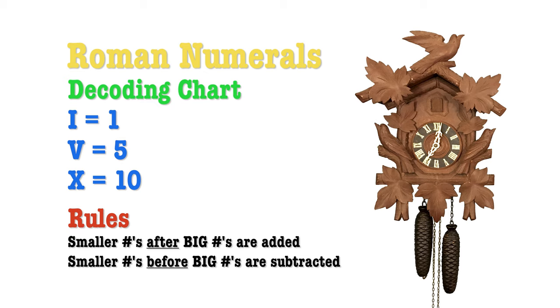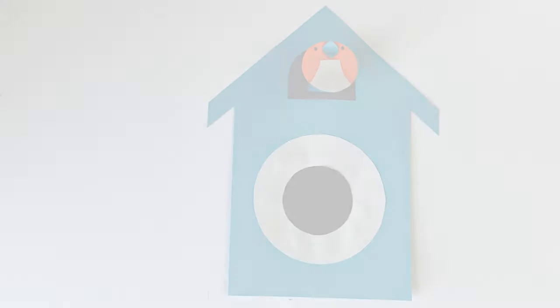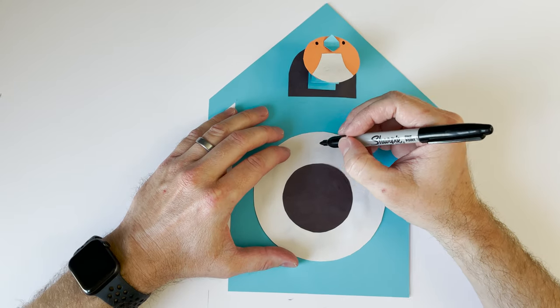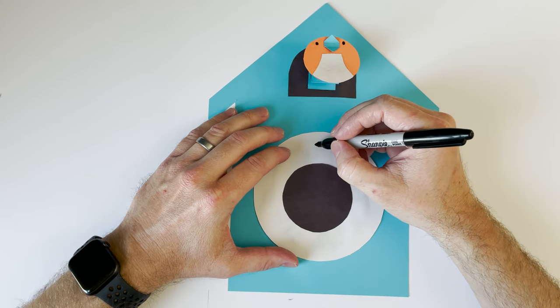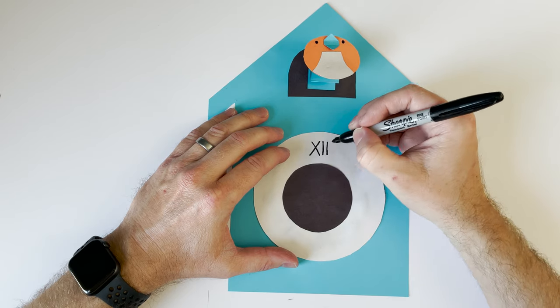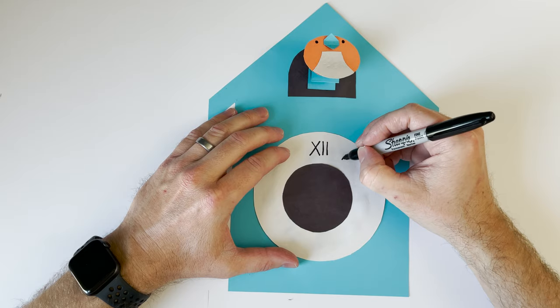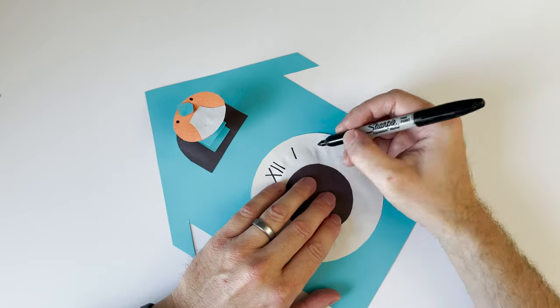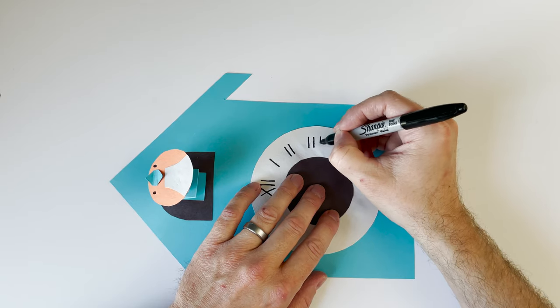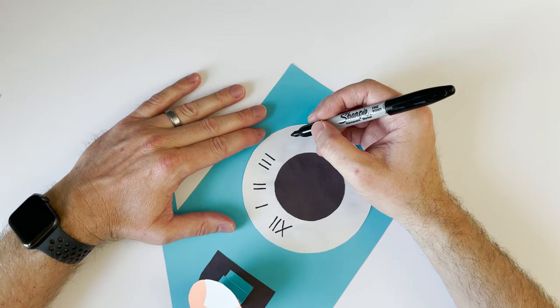We're going to start writing our Roman numerals, beginning with 12 at the very top. Twelve in Roman numerals is X and two I's. Then next is just one I, then two I's for two, three I's for three, and four I's for four.